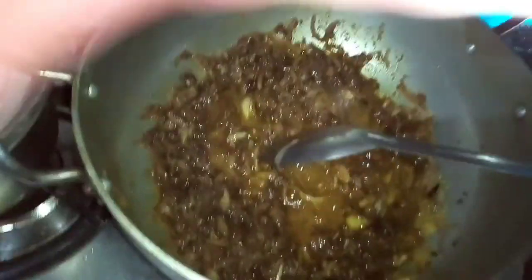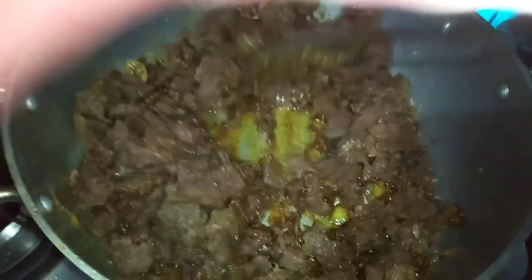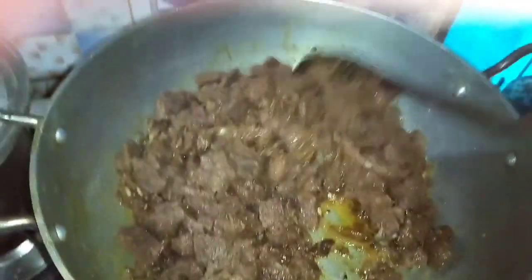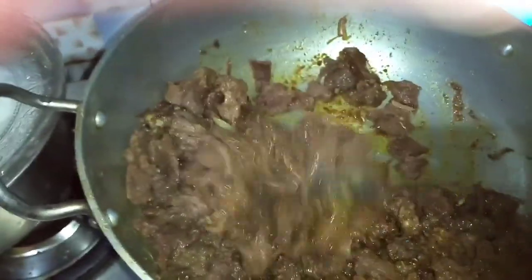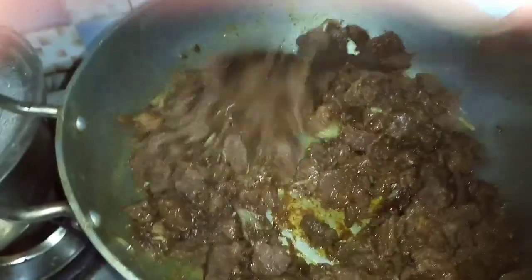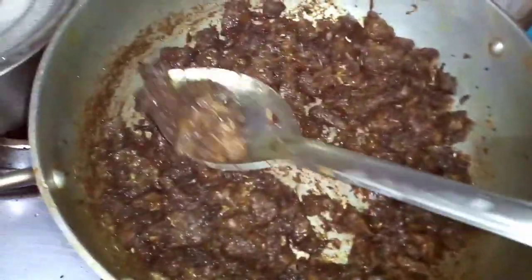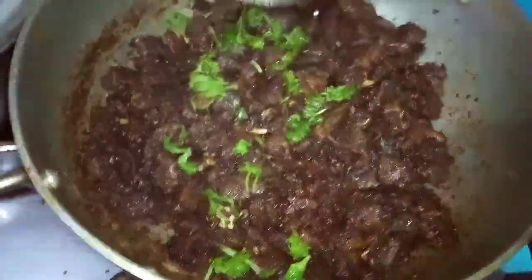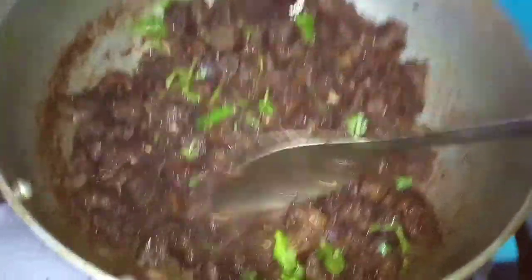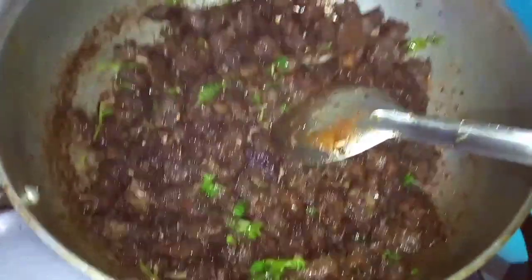The masala powder is 3 minutes. Now we have cookies and we will fry it in the sauce. We will fry it in the pan, let's mix it up. Now we have to fry the beef. The beef is very tasty.